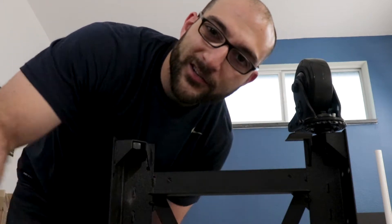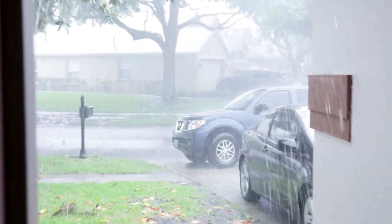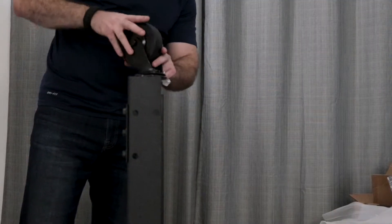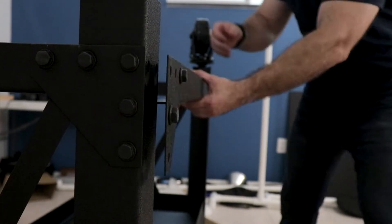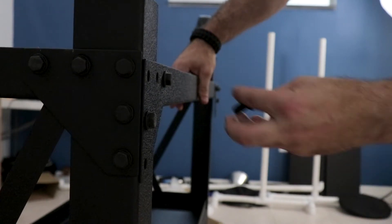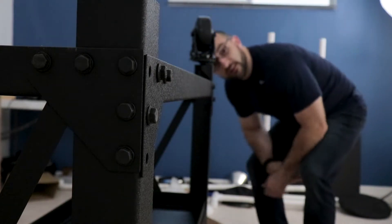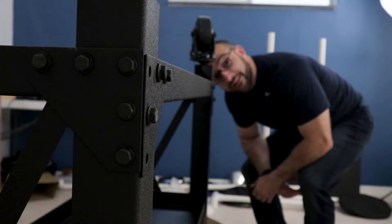I forgot to add the washer. As I'm building this thing, I don't want you to see the amount of rain that is coming down outside. Never tighten the nut until you have them all in place.